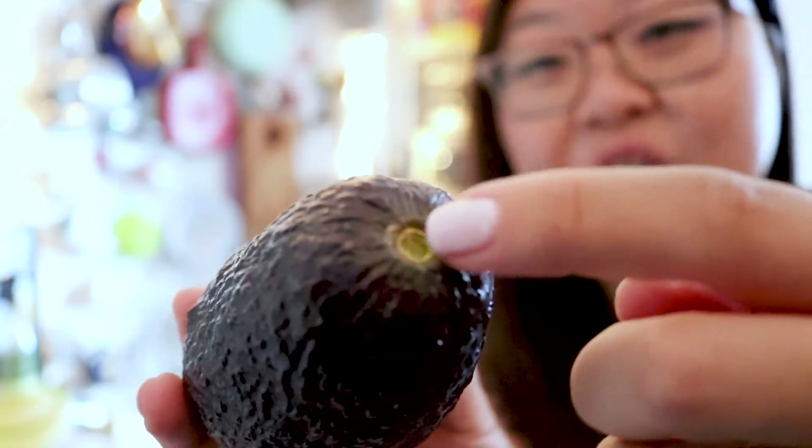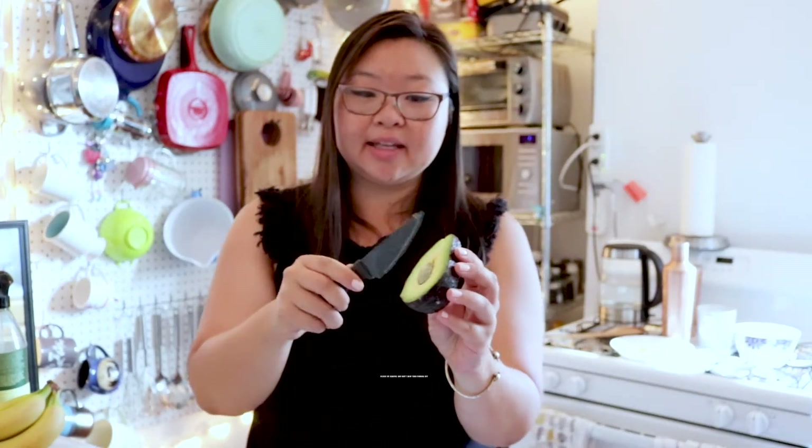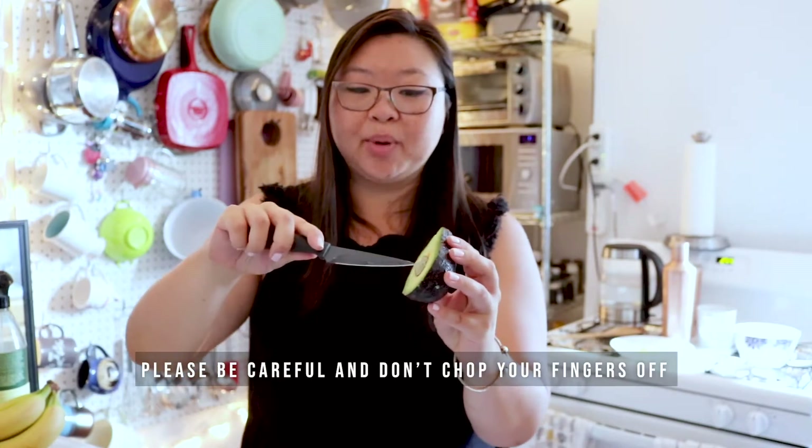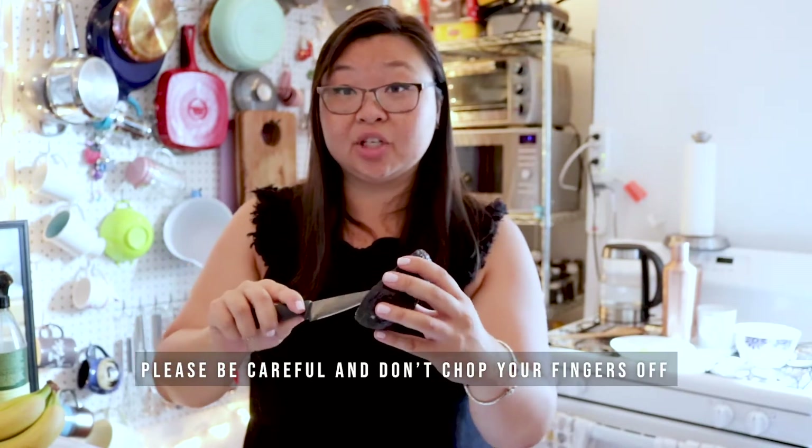This right here determines the ripeness of the inside. Take this, and we're going to cut it in half. I just like to go around like this and use it to go around. So, I turn it and twist on each side — and ta-da! Perfect avocado! How I take out the seed is I take the knife and kind of click it off, or I puncture it. Kids, don't try this at home — you would need adult supervision if you're young. But see? It comes out great like that.